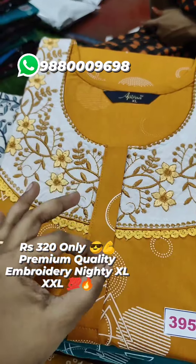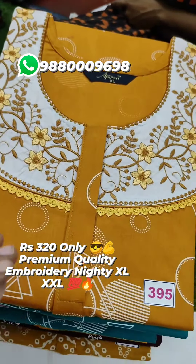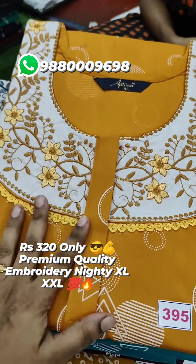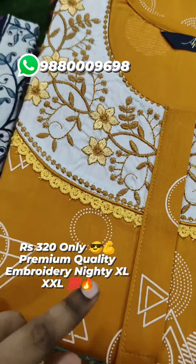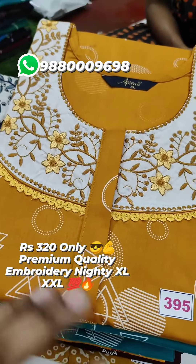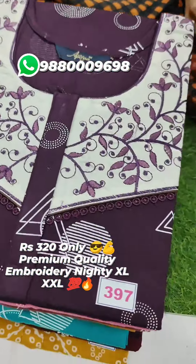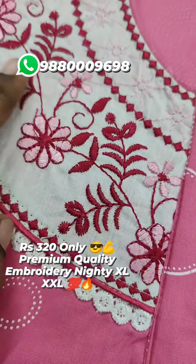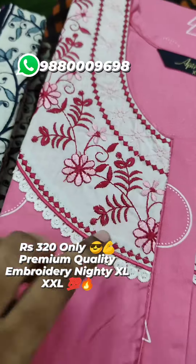This is a 100% pure cotton collection. This color is a super color matching — a zip night. This is a premium quality. You can see colors one by one. This is 100% pure cotton night. This color matching is a super color matching. This is a premium quality night.